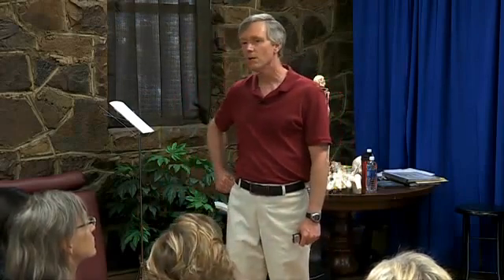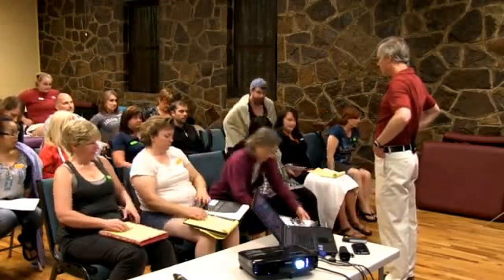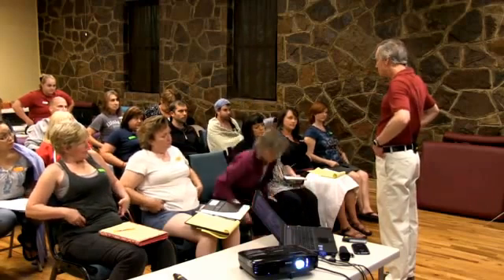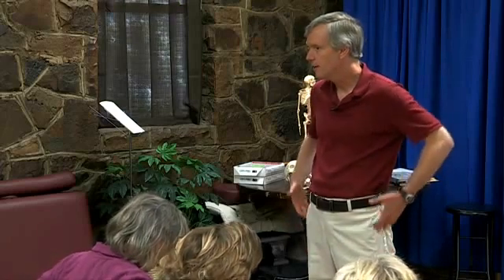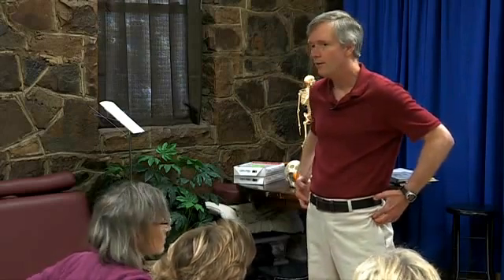Let's do a little geography lesson. Everybody find your ASIS. To get to your tensor fasciae latae, you go straight down on the lateral part of the ASIS. Right there, that's your tensor fasciae latae. If you go a little further down, now you're on the IT band. If you dig in there, you might actually feel some soreness — there are some trigger points in the tensor fasciae latae area.